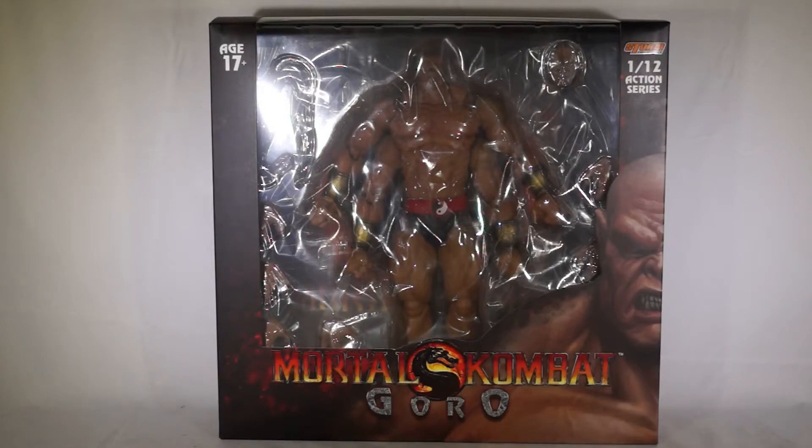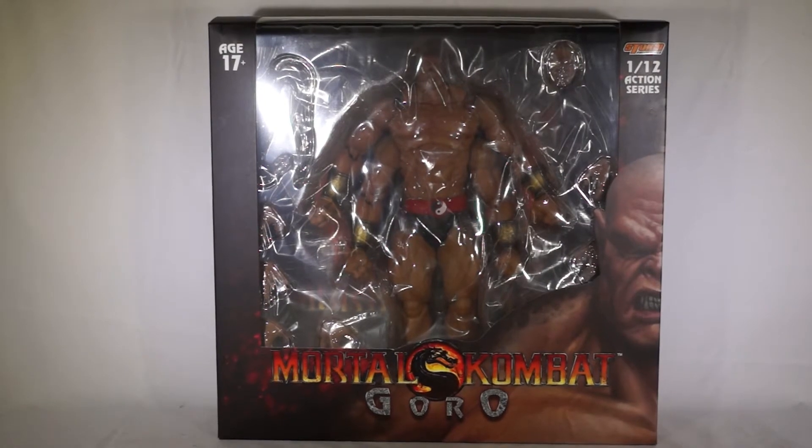Hey, what's up my fellow toy soldiers? It's Jal Horton here, the toy soldier. I'm about to do an unboxing and mild review video on this Goro figure, so I'm gonna take him out the box and we'll see how he looks.